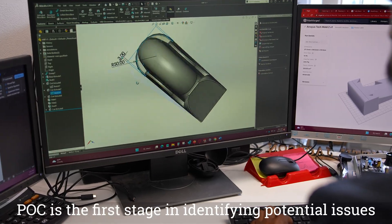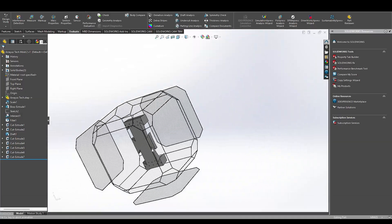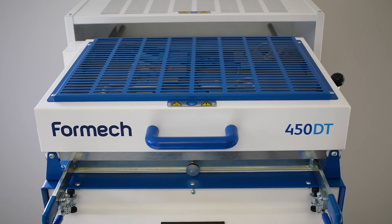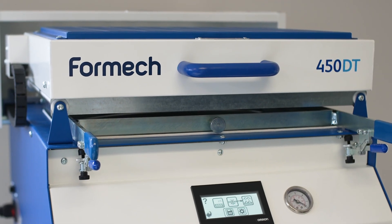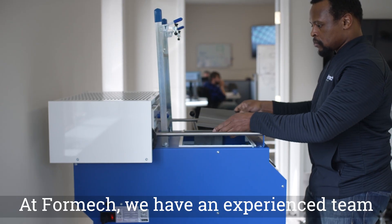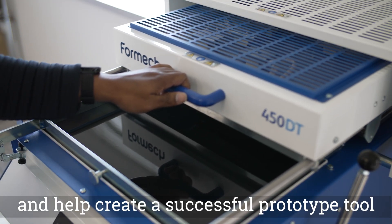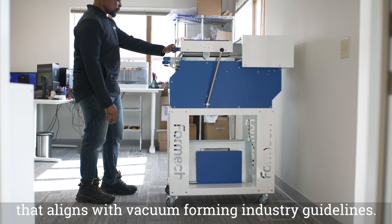POC is the first stage in identifying potential issues with tool designs. At Formec, we have an experienced team ready to review your idea or design and help create a successful prototype tool that aligns with vacuum forming industry guidelines.